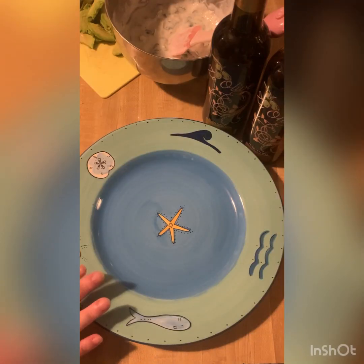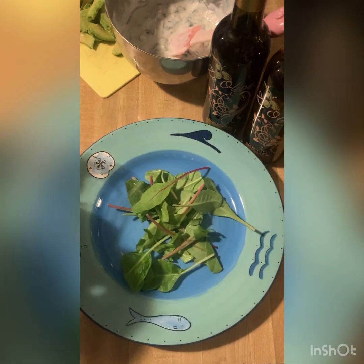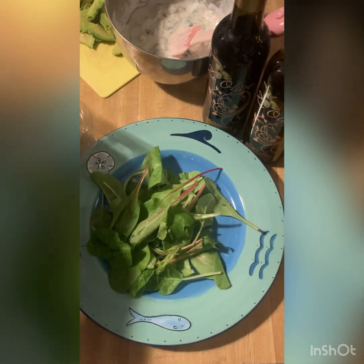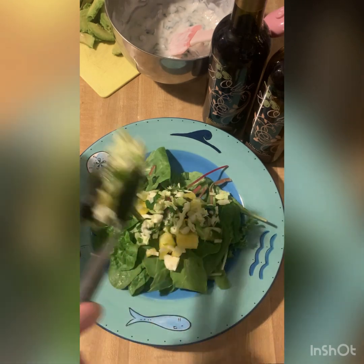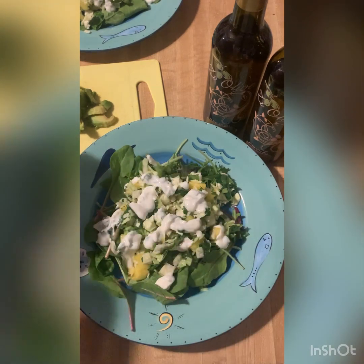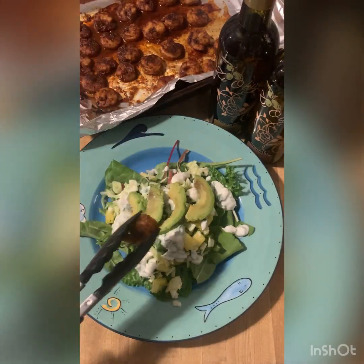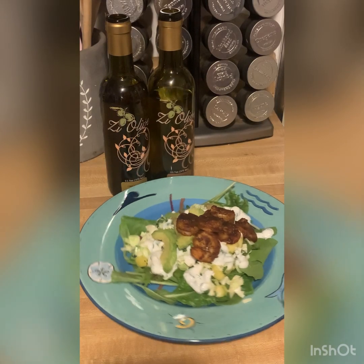Now it's time to put it all together and plate it. I'm starting by adding the base of my salad which is a spring green mix, but you could use any sort of salad you like — lettuce, spinach mix, or even baby kale. Next we're going to add a little bit of our cabbage and pineapple mixture, then our Greek yogurt dressing. We've chopped up some fresh avocado to layer on top, and finally we're going to add our shrimp. And there you have it — our final product.